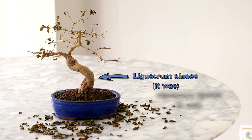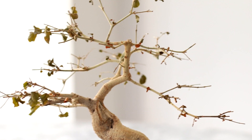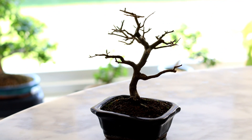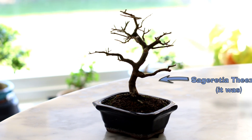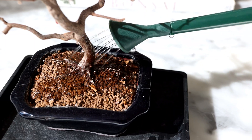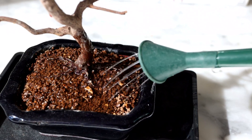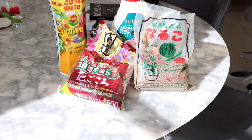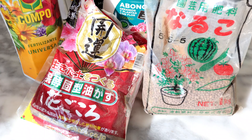If you just got home to find your bonsai going yellow or losing all its leaves, firstly don't panic — overreacting could actually worsen the problem. Of course if the roots got dry then you need to water it very soon, but don't overwater it because leafless trees don't need much water and we don't want to suffocate the roots. Don't use fertilizer until it's recovered because those salts could cause the roots to lose water back into the soil.